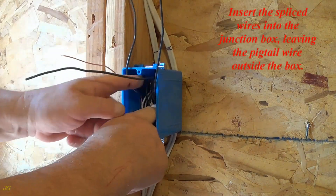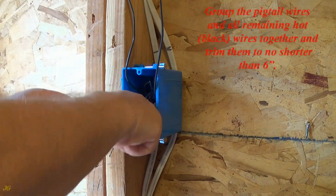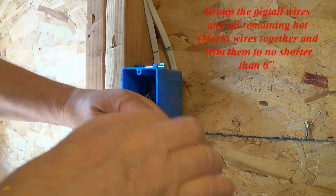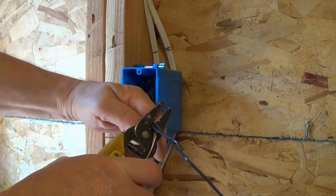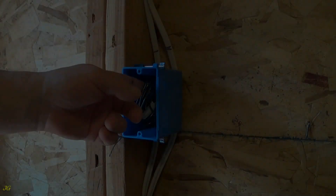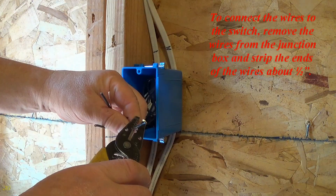Insert the spliced wires into the junction box, leaving the pigtail wire outside the box. Group the pigtail wires and all remaining hot black wires together and trim them to no shorter than six inches. Insert the trimmed wires into the junction box. To connect the wires to the switch, remove the wires from the junction box and strip the ends of the wires about one half inch.